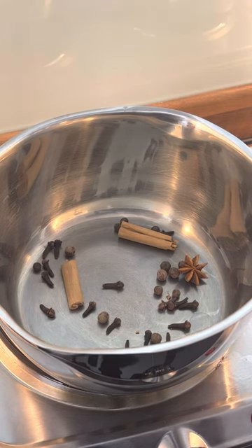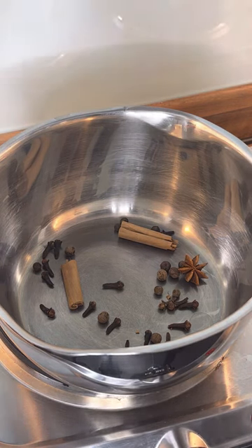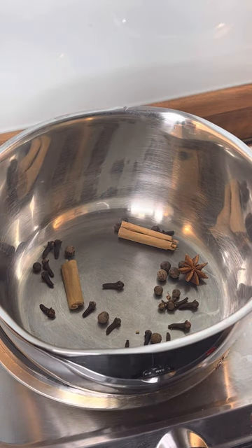Once you put all of those ingredients in it - what are you making? This is sorrel tea in the morning. Sorrel is like a Christmas time drink, but a lot of people don't know you can use it in the morning to make a cup of tea.